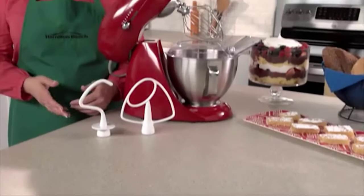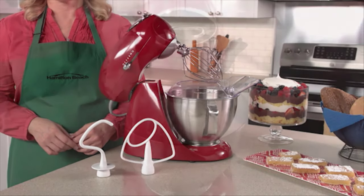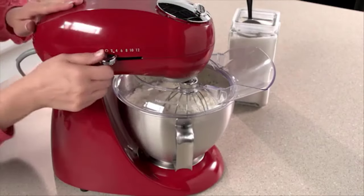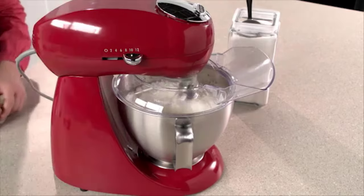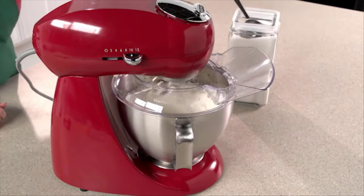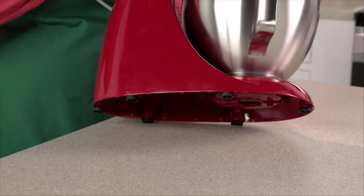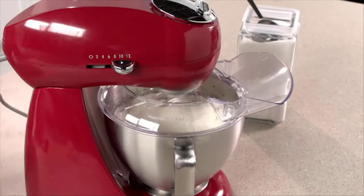A powerful 400-watt motor handles everything from simple mixing to the thickest cookie dough, and it can also whip cream in no time. 12 settings give you maximum versatility and precise control at every speed. Adding ingredients while preparing a recipe is easy — the head tilts up out of the way for bowl access, or you can use the pouring shield to add ingredients.